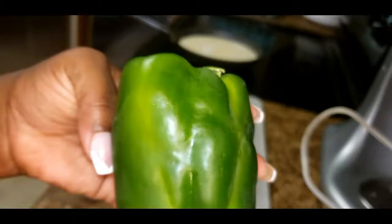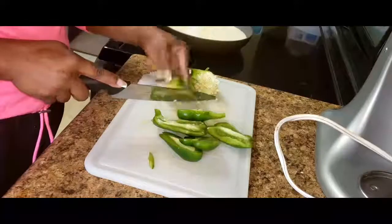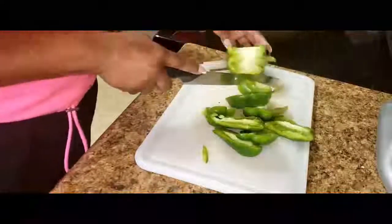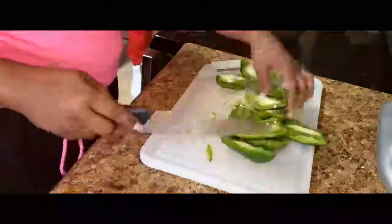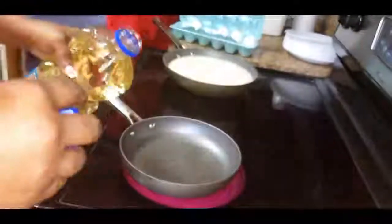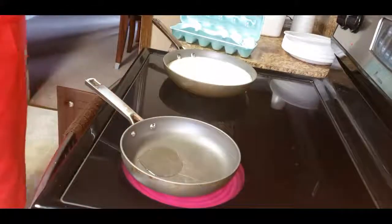I'm going to chop up two green peppers and then place them into a food processor to chop them into smaller pieces. I pour in about a teaspoon and a half of vegetable oil into my pan and set the temperature on a low heat. I'm going to use that to sauté my onions, peppers, and celery.